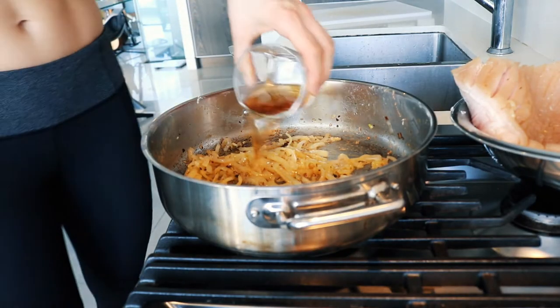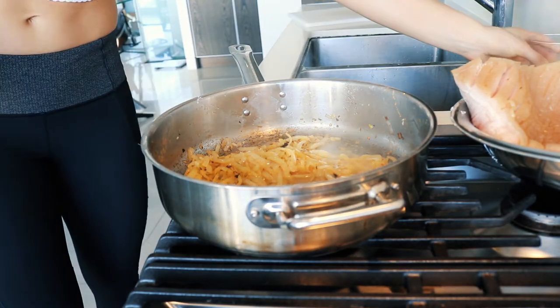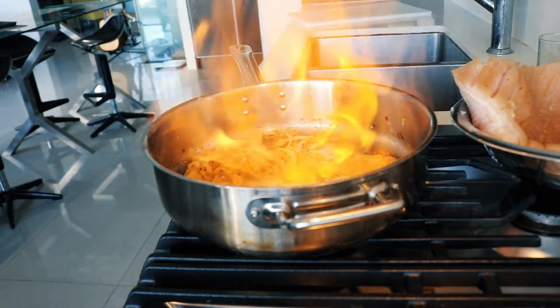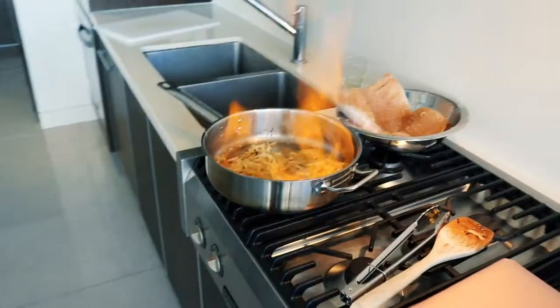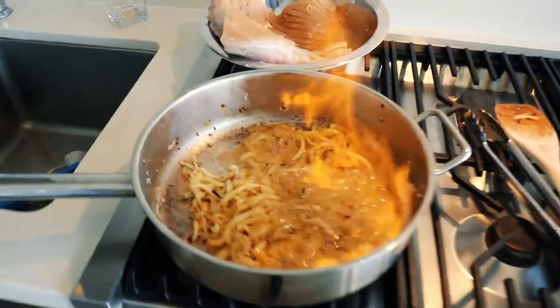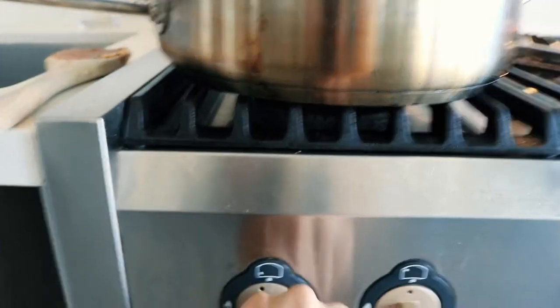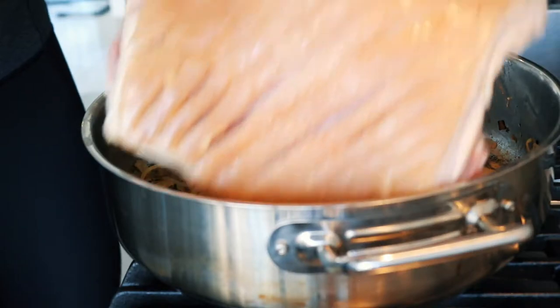Turn off your flame, have a lighter in one hand and the bourbon in the other. Pour the bourbon into the pan and light it quickly. I got a big flame — a bit bigger than I anticipated — but this is going to make some delicious flavors; it's going to singe part of the onion and the cardamom. Smells so good.